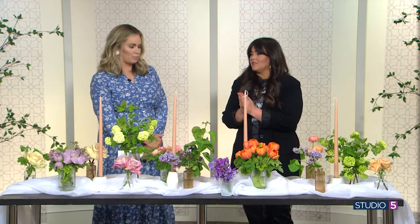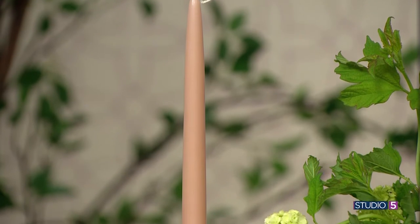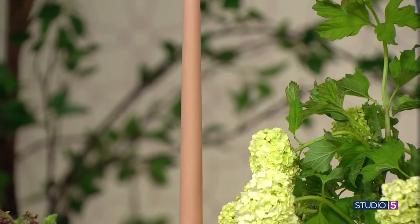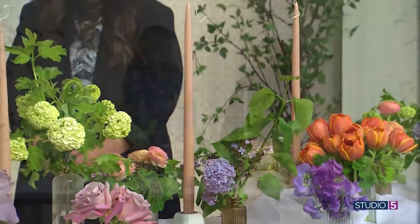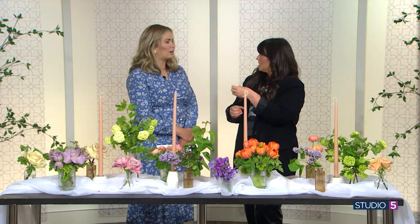Layering candles creates such a beautiful atmosphere. Tall taper candles that have a hint of color are huge right now too. These taper candles are my favorite — just a little hint of that peach color to bring it together is beautiful. You could pull in votive candles, or those tall pillar candles like prayer candles you can get at the grocery store for about a dollar. They're amazing. The tapered candles can be kind of expensive — the colored ones at least.